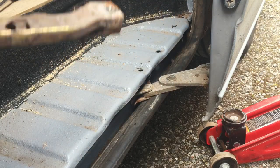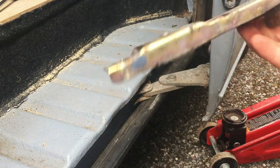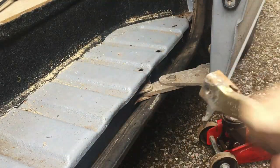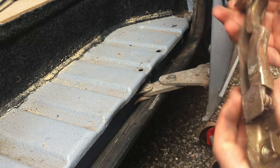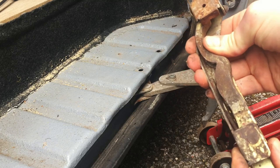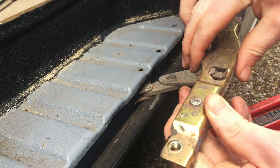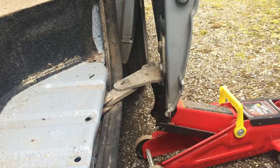There we go, looks something like that. You don't need to do anything with this, just give it a clean up. An interesting thing I've noticed - this has got a sprung mechanism in here, and I'm guessing that sits that way so when the door slides out and hits it, it gives a soft impact - just a little bit of suspension for the door.